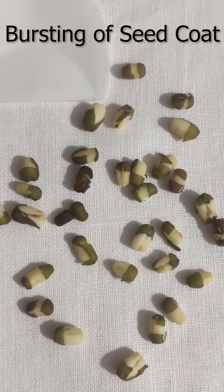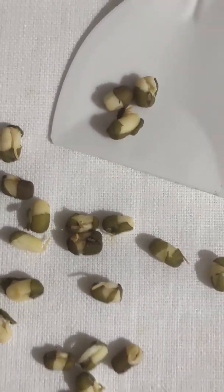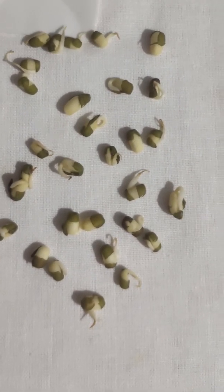Growth of the embryo is indicated by the development of the sprout. Sprouts grow and increase in length every day. These are the different stages of development. Sprouts attain a length of about 5 cm.